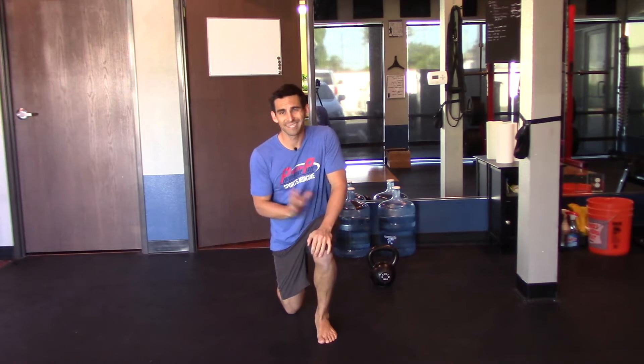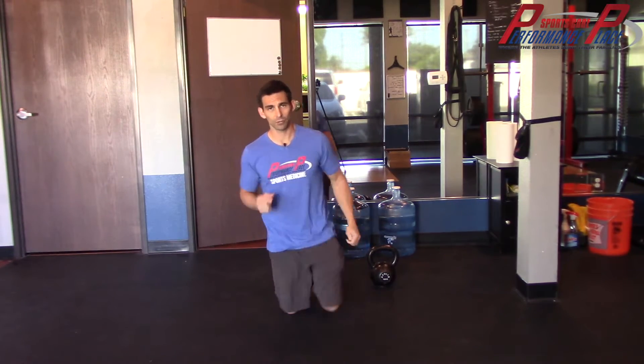All right, now this is going to seem like a really silly video, but getting to the ground when you have back pain is actually — it's funny — people are triggering their pain all the time, especially if they're flexion intolerant.